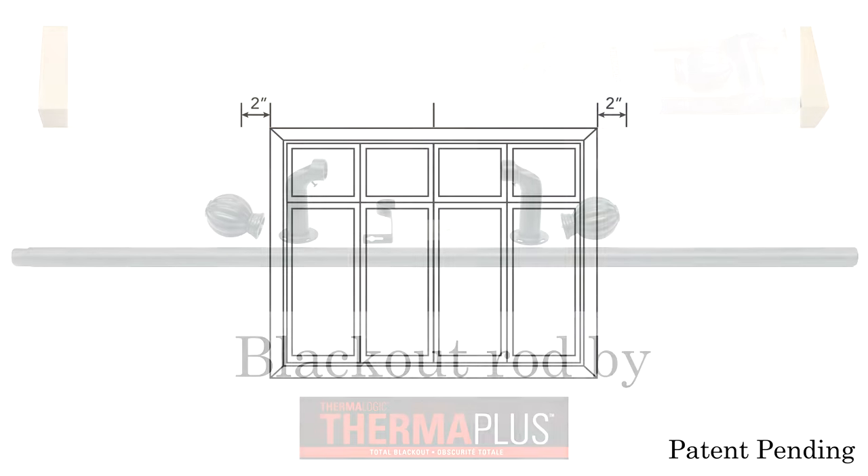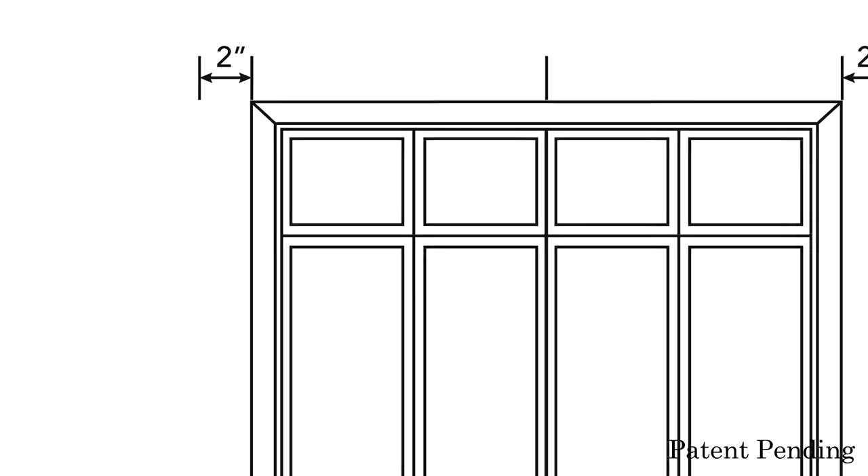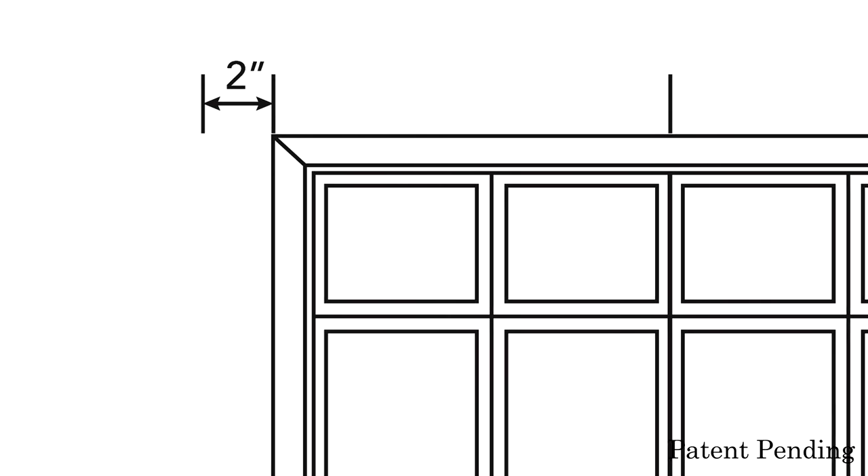Using a measuring tape, mark the center point of your window, then measure and mark 2 inches from the outer edge of your window trim on each side.